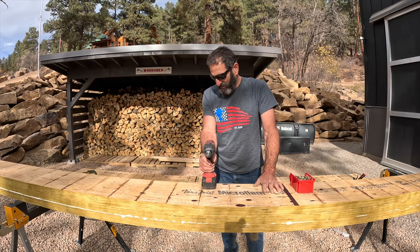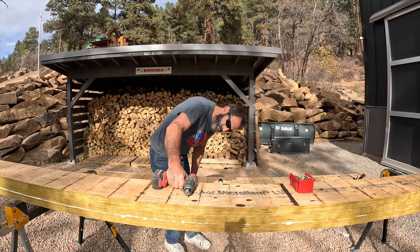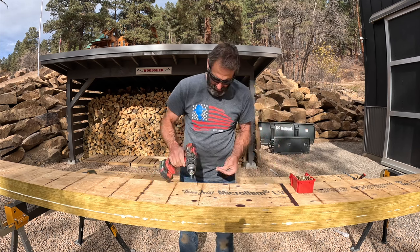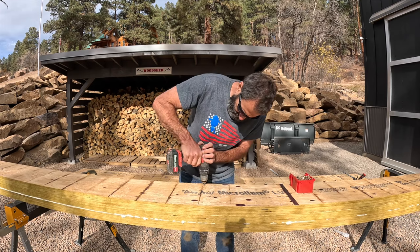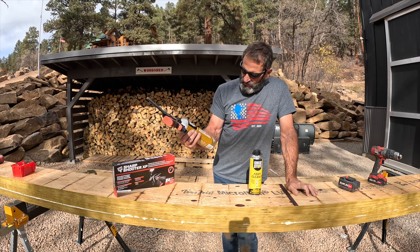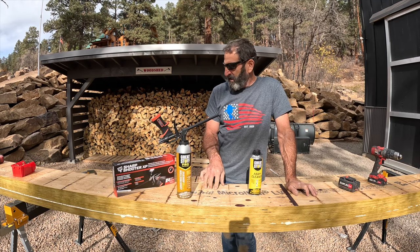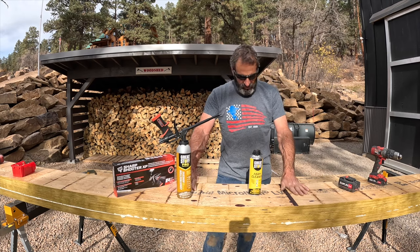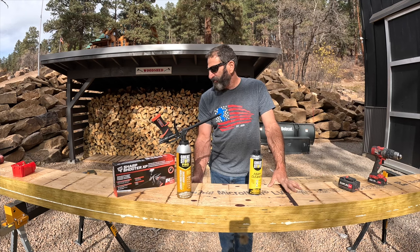One thing I can tell you — it's extremely sticky. The Sharpshooter XB using the Great Stuff construction adhesive: I did three foam passes on this beam and I noticed that it squished out. You can see it squished all the way out on this side and the other side too. So I think it's getting good coverage. I'm basically creating a giant LVL header, sandwiching these together.